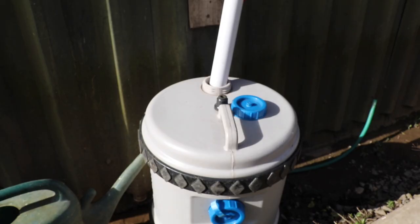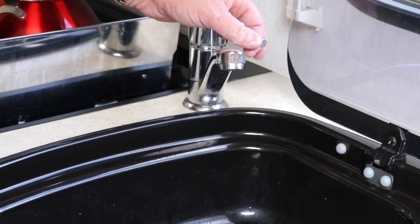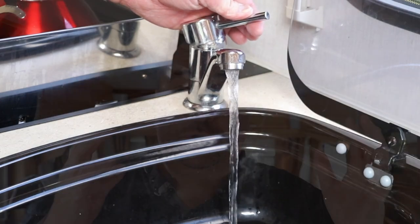Once the system has rested, start flushing through. Use up the entire aqua roll through the taps — kitchen tap, bathroom tap, and shower — pulling all the water through to remove any biofilm. Once the aqua roll is empty, refill it and repeat the process two or three times depending on how dirty the water was. After pushing through about two aqua rolls' worth of water (around 80 litres), pour yourself a small glass and smell it. If it smells chemical, put more water through the system. If it smells fine, have a small taste to check for any acrid taste. If it's all okay, you're fully sterilized and ready to go.